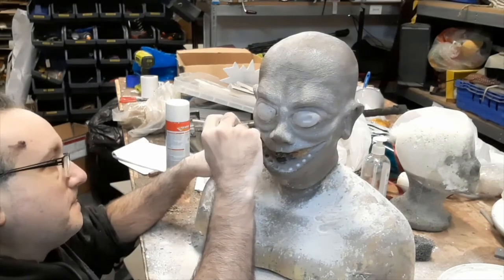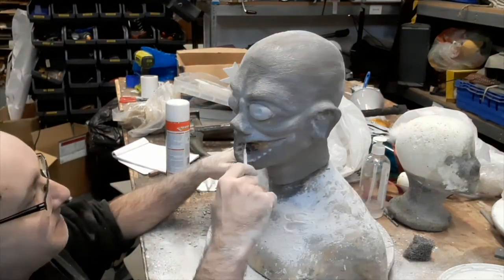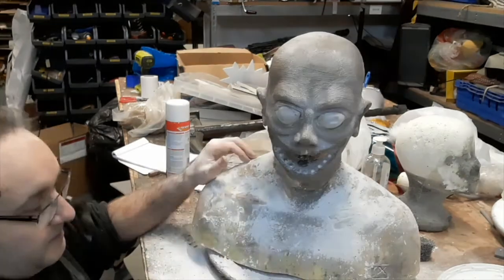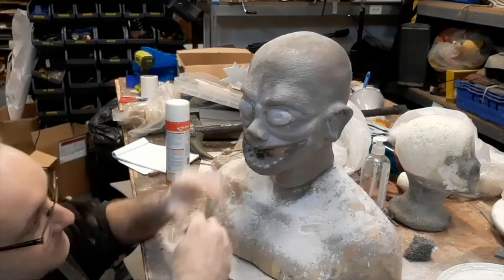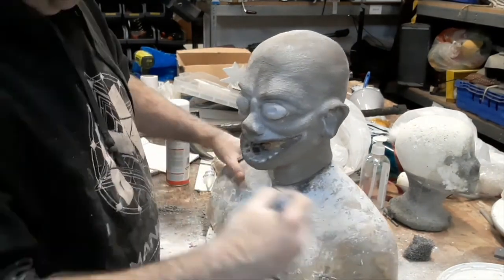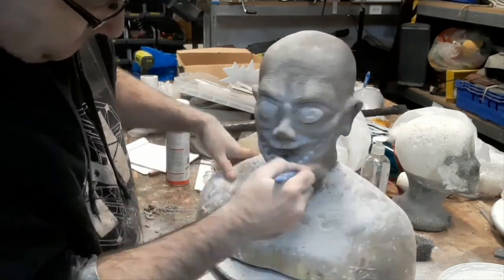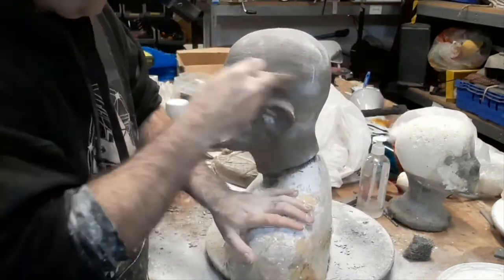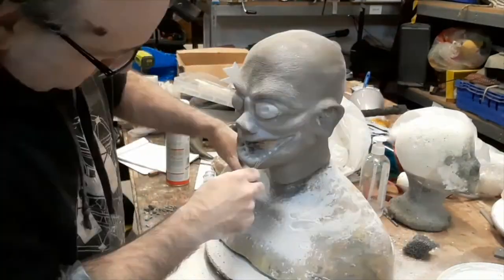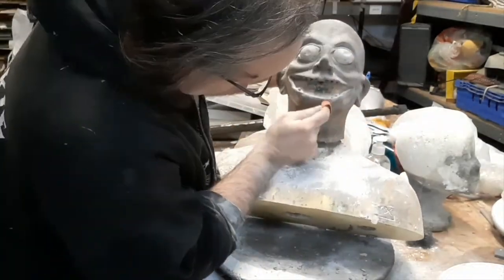Adding some lip creases and textures — it's just a very thin wire brush brushed along the lip line. Again soften those out with the talc. Every time you soften out with the talc you're reducing the pores and the wrinkles, so you need to be careful and just keep building it back up as you go. Don't forget to do under the chin.